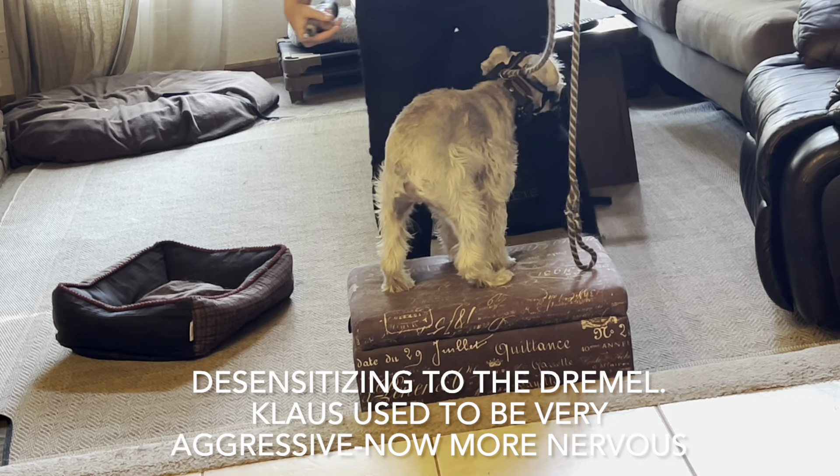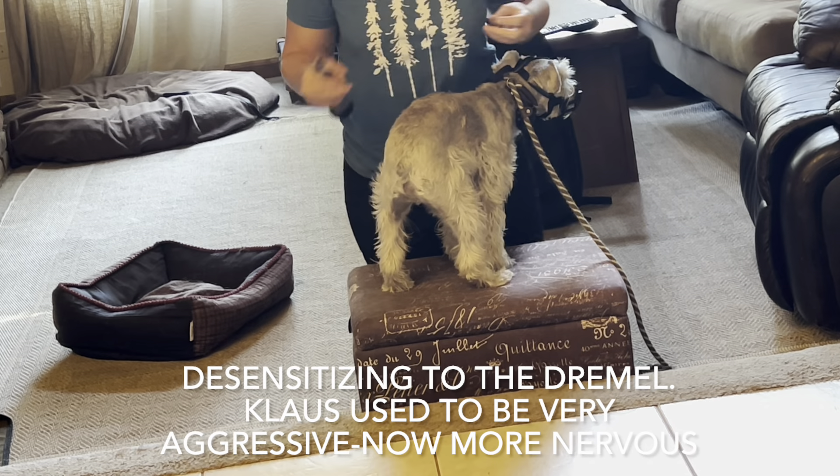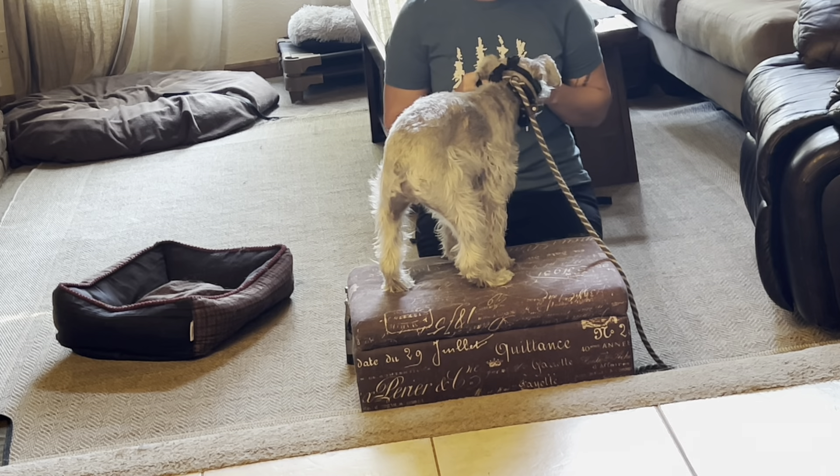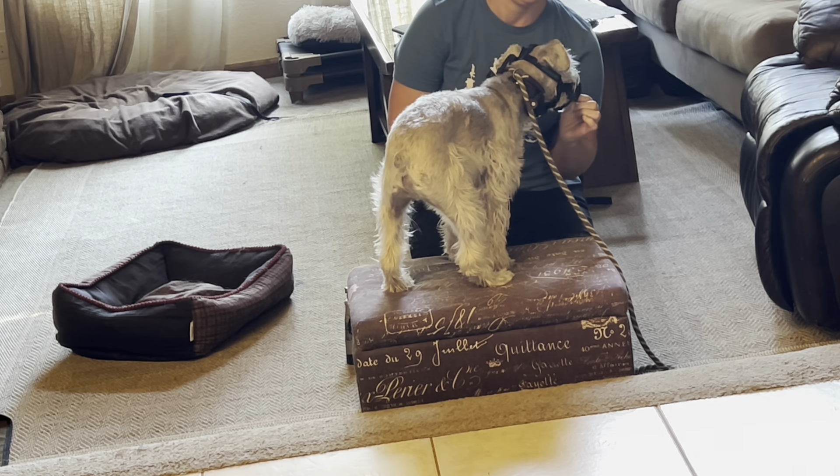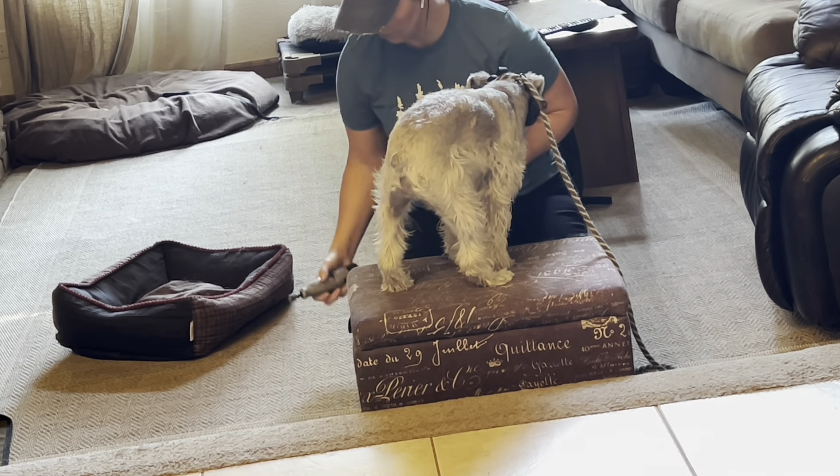I have lots of videos of Klaus for reference on how to get a dog better with a Dremel. This is going to talk about just conditioning, because you have to keep up conditioning. You can't just do it once a month if your dog struggles. I like to use a platform — we're using a toy box with larger dogs.